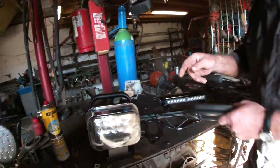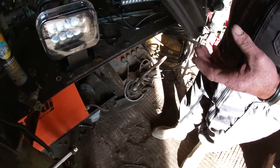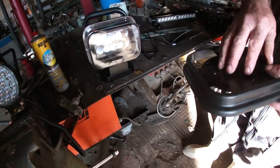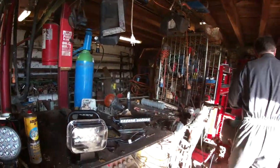This light came with this adapter. My Land Rover is aluminium, so if you want to put it on the Land Rover you have to have this adapter on it, because the magnet will only stick to metal. Since the Land Rover is aluminium, the adapter has to be fitted onto it.